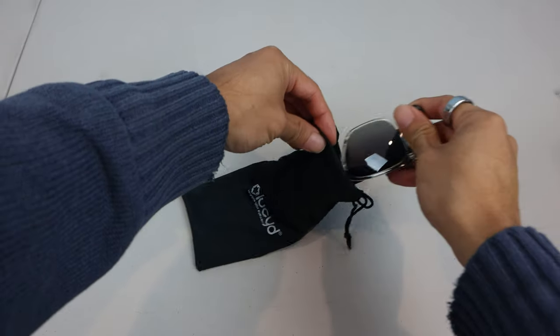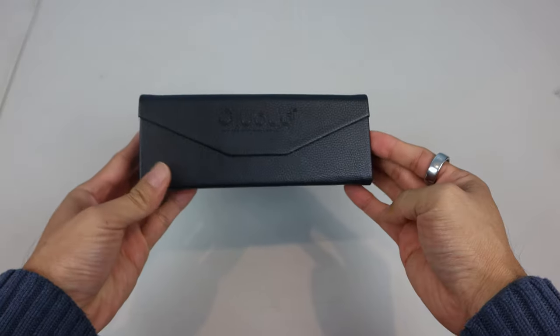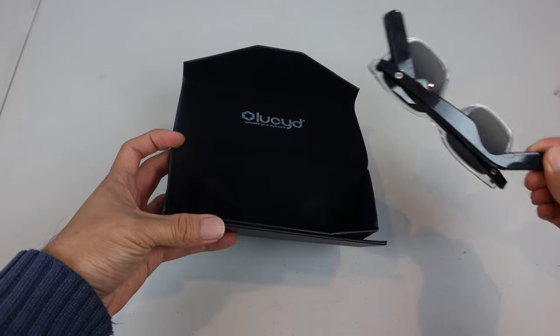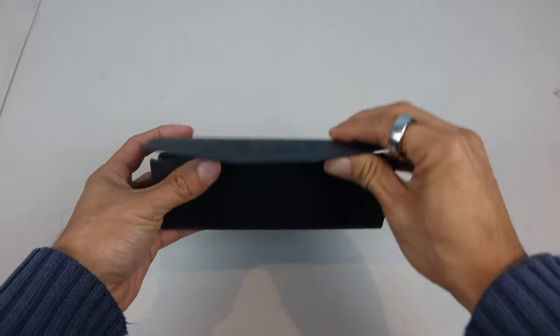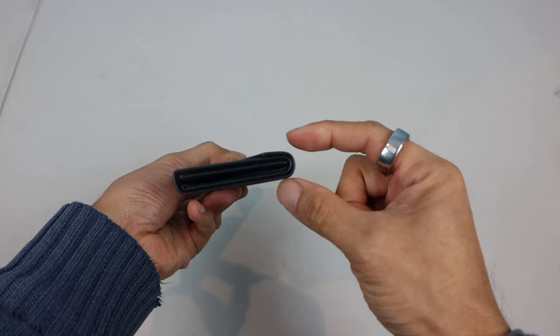When not in use, you'll want to store them in either the soft drawstring bag or foldable case, which unfolds into a sturdy pyramid shape. The case has felt on the inside, and the instructions say to store them upside down, with the lenses facing away from the front. When collapsed, the case is about half an inch thick, so slim enough to slip into a pocket.